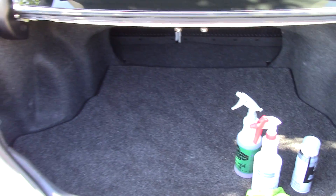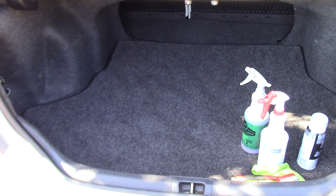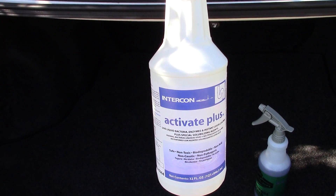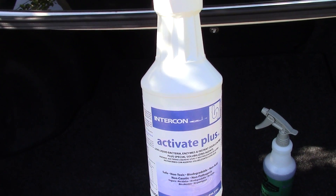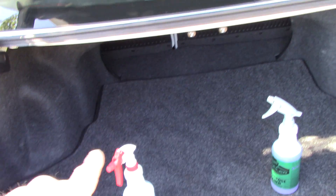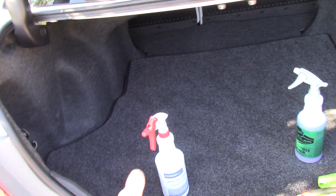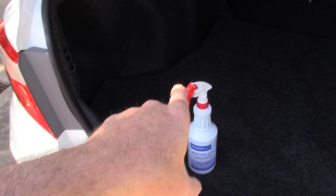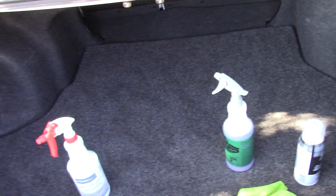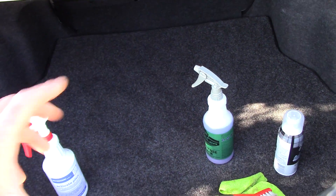The next thing is to vacuum it out — that's great, looks wonderful. Now, you guys have heard me talk about this stuff: it's called Intercon Activate Plus. This car doesn't have any odor issues, but here's the deal — people put groceries in trunks, there can be milk spills, all sorts of things that happen. So I like to spray just a light amount of Activate Plus on the bottom of the trunk to freshen it up. You never know — past customers may have spilled milk or something.